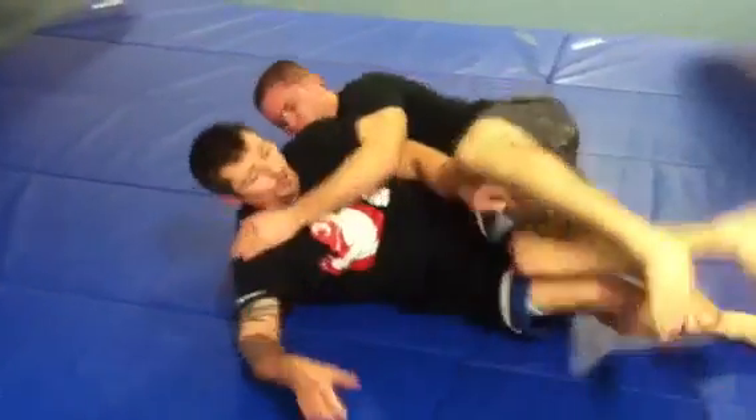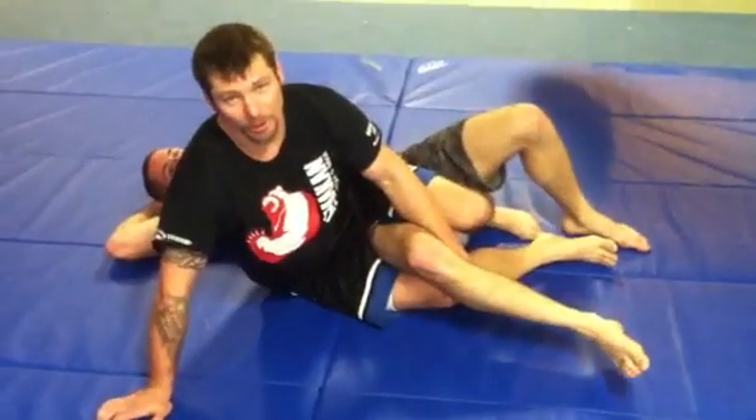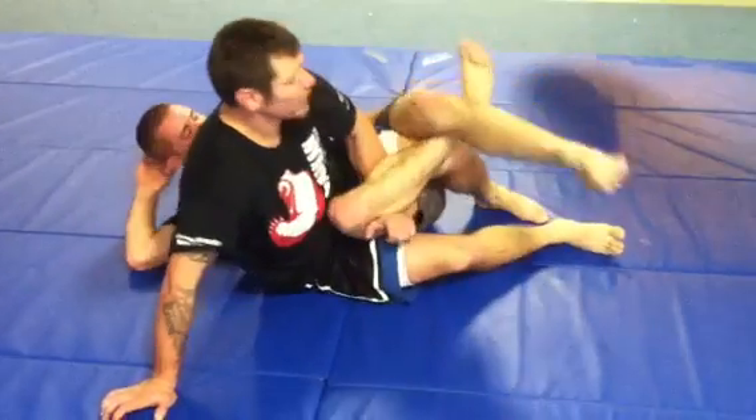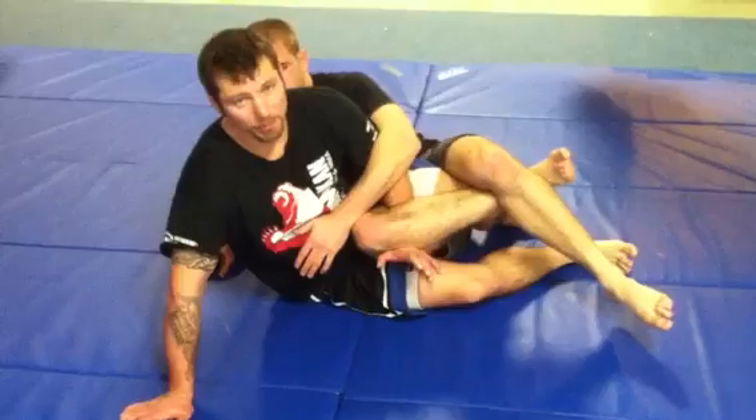Let's go back. You've got to realize one of the fundamentals: position before submission. Once I'm here and John figure fours and starts coming up, I have to forget about the knee bar for a second and just maintain position.